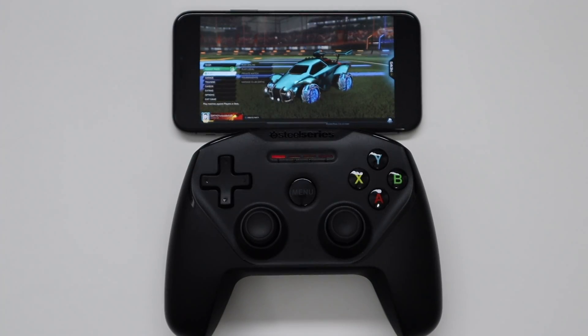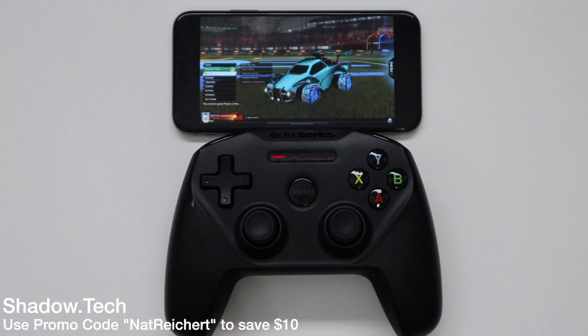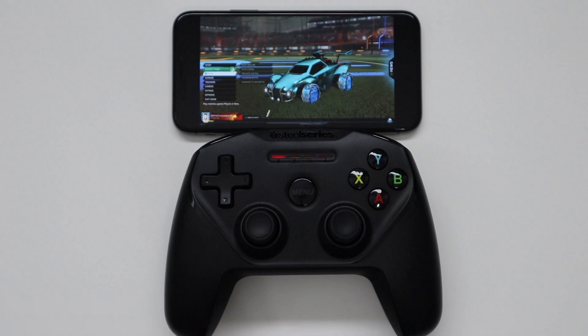But yeah guys, that's literally it. Just go to shadow.tech — you can use my promo code if you want, but even if you don't, do some reviews on it and check it out. Especially if you're somebody who doesn't have a game system or a gaming PC, this is the best option for you. If you don't want to buy a new computer or build a new setup, whatever your situation is, this is great. So guys, that is Rocket League on mobile. Let me know what you think in the comment section below, and if there's any games you want me to show you, thanks again for watching and we'll see you in the next one.